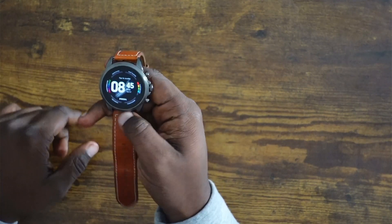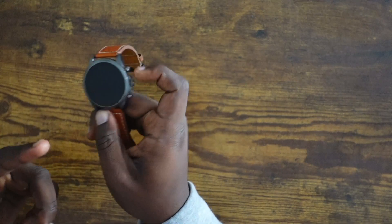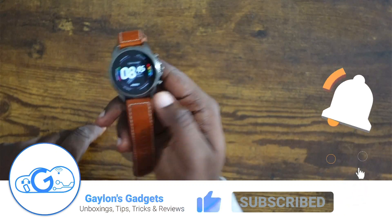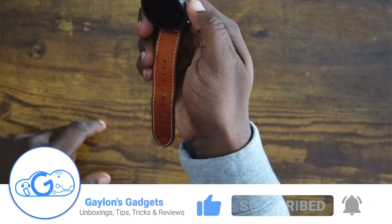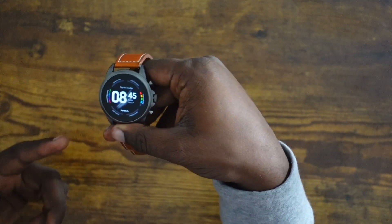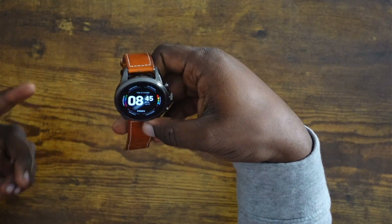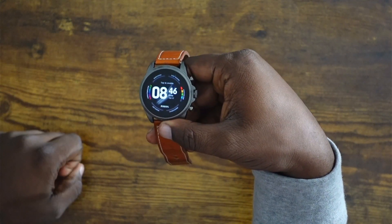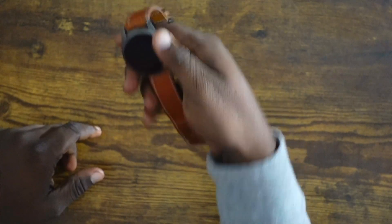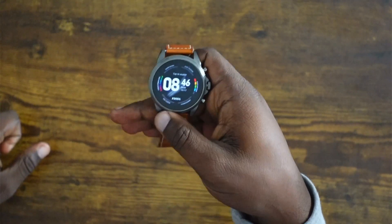This is not a drill — finally, after close to a year, Fossil is releasing Wear OS 3 on the Fossil Gen 6. I'm not sure if they're doing it on the Gen 5 as well, but I have the Gen 6, which is Fossil's latest smartwatch. They released Wear OS 3.2, which is good. Wear OS 3.2 is not the latest version — 3.5 is — but there weren't a lot of differences between 3.2 and 3.5, so it seems like Fossil went the safe route and put on 3.2.